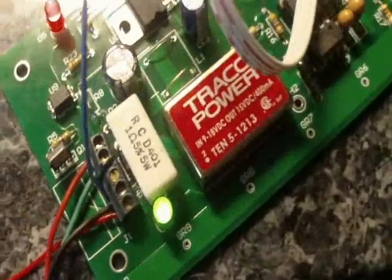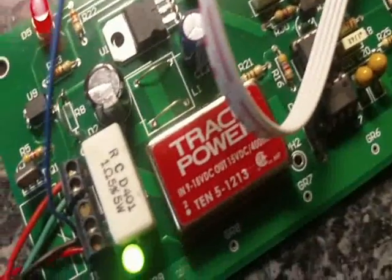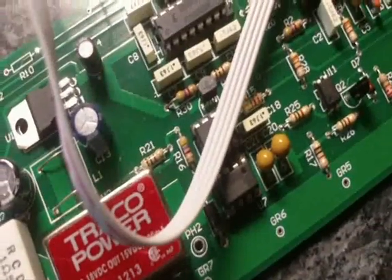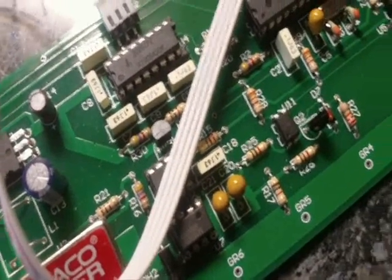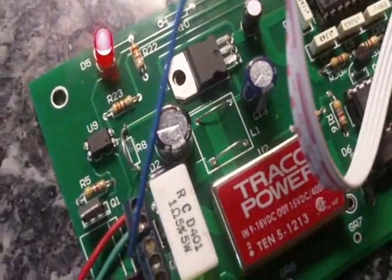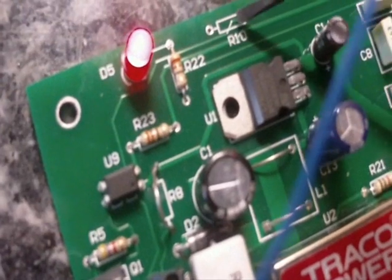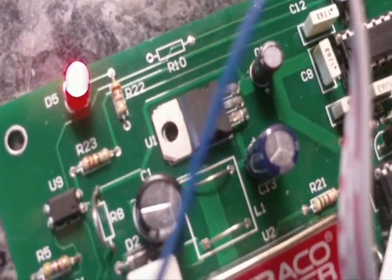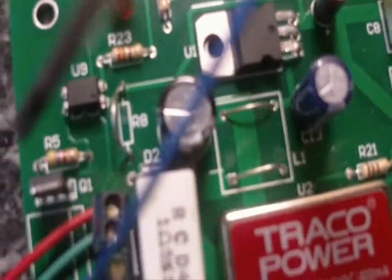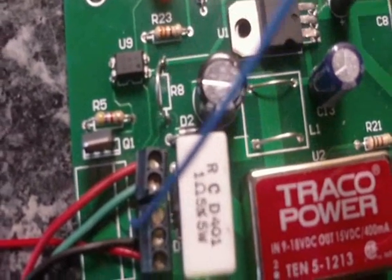To get the control board to accept the signal, the first thing you have to do is get the software changed — I've successfully completed that task. Then we need to do two small hardware changes to the control board. The first is to take out R10 — we just pulled that out. And then replace R8 with just a wire bridge — you take that out and put a bridge across it.